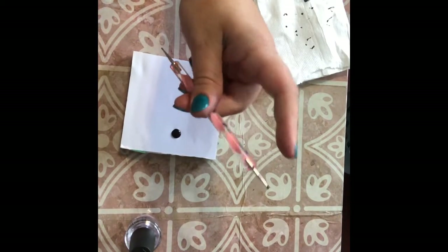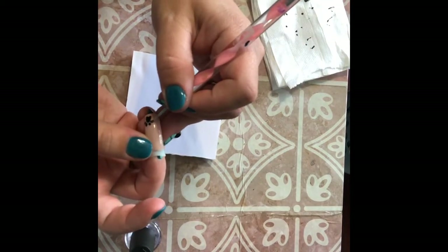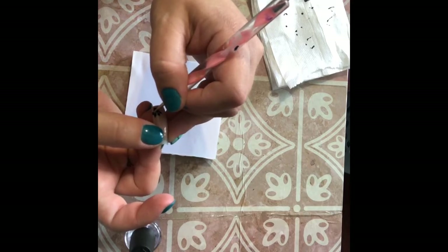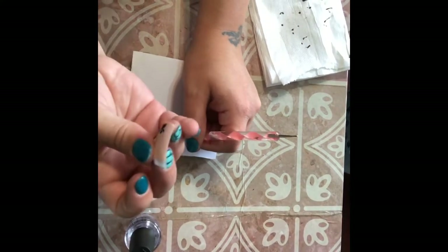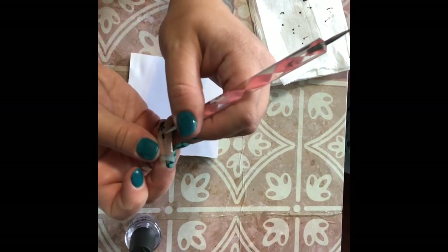Now I'm going to swap and switch my dotting tool around so I'm using the smaller end. I'm just going to take it and pull just the center of one of those dots up, so it gives that cat claw look to it. I'm not adding any extra paint on my dotting tool — the paint's still wet enough to where I can just drag just a little bit. I don't want to add more paint and have it start running, because I want that thin claw look.